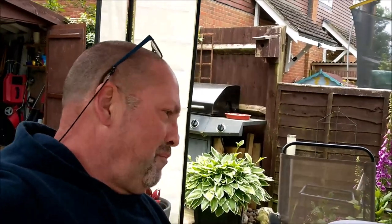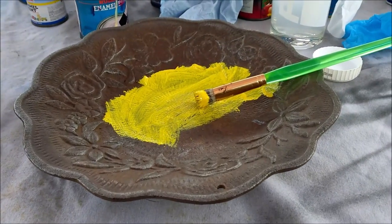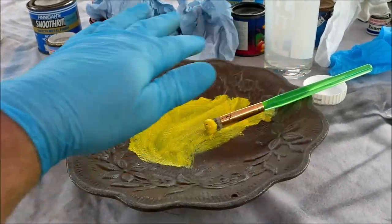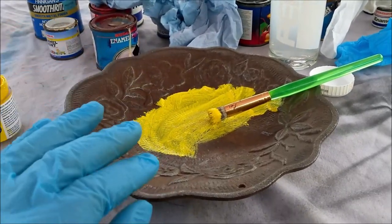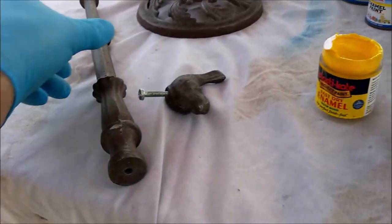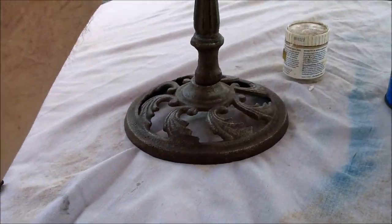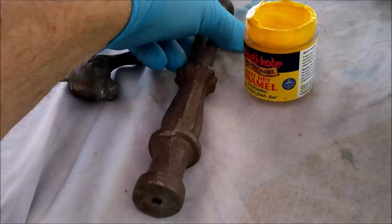Hello everybody, EG Restorations, and today through complete and utter boredom I am going to restore my birdbath. It's not very technical but it's colour by numbers, isn't it? I've disassembled it and cleaned up all the iron parts. You cannot paint the bath area in white — birds are scared of white. There's the shaft or stem, and the base that goes on like so.